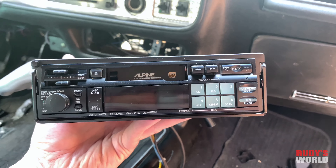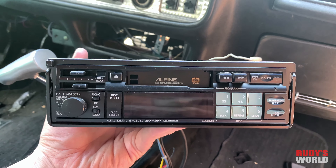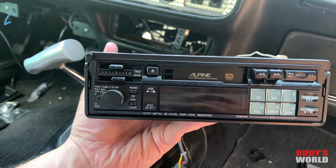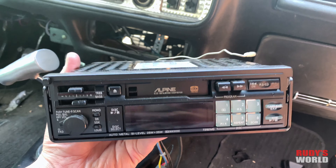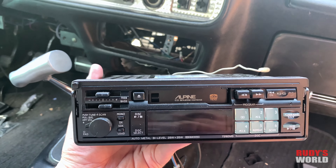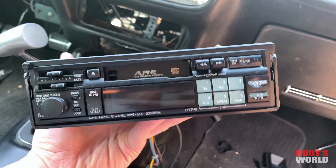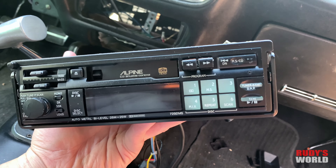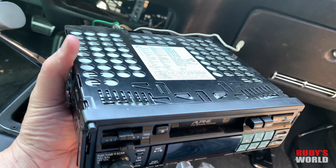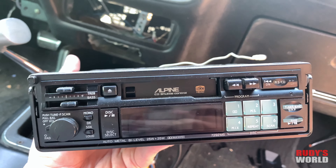Check this out — when's the last time you saw one of these? I used to work for a big Alpine dealer back in '92, '93, '94 during the big bass craze when all the mini trucks were coming in and getting crazy stereo systems. I've been a die-hard Alpine guy since back in the day. It took me forever to locate one of these — a nice clean cassette pullout. If they do hit eBay, they go for a small fortune.